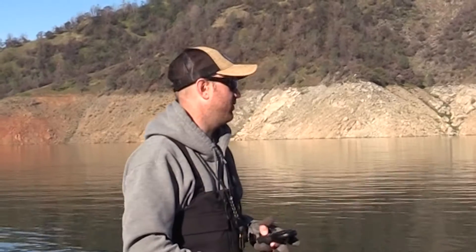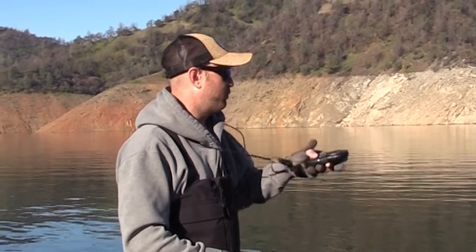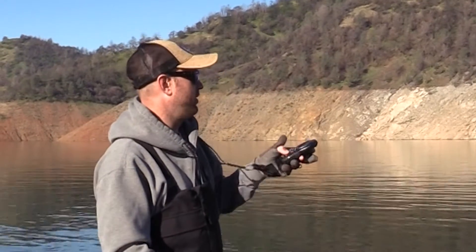That's all standard river nymphing stuff versus dry fly stuff. This is pretty much the same rig as a nymphing rig you would use on the river. This is lighter weight though — way lighter weight than what we would be using on like the Sacramento River on trips out there.